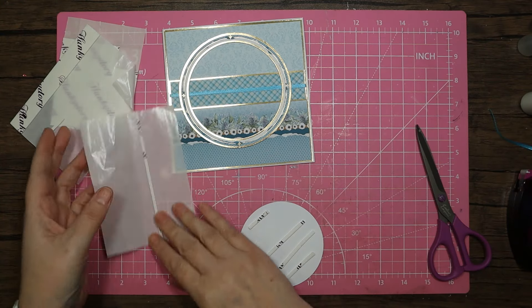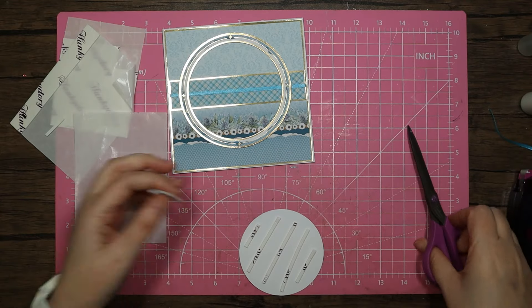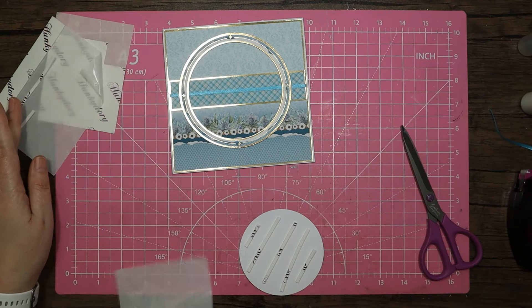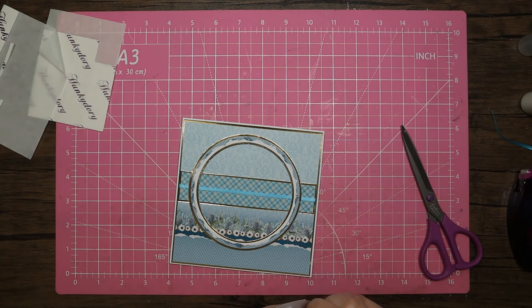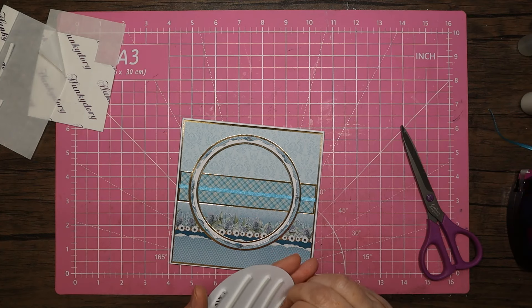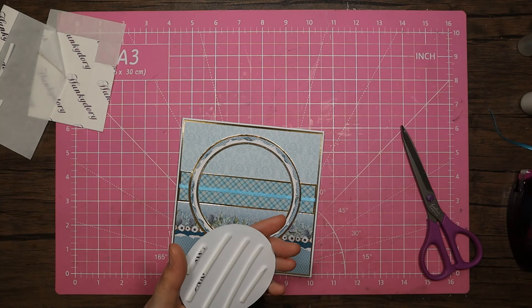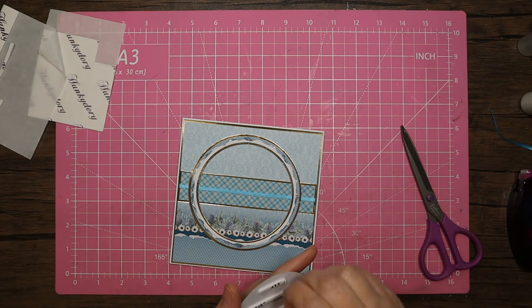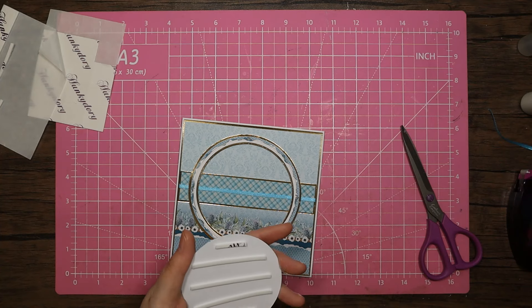I can just pop it on there - let's see how I can get away with using this up. I've just got to this point in my crafting life where throwing things away when they're used up is really satisfying. I don't mind getting rid of things as such but using things up I do find quite satisfying - I don't know if you guys have the same feeling.